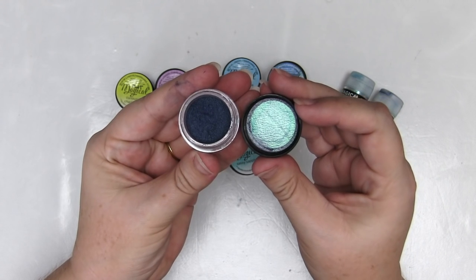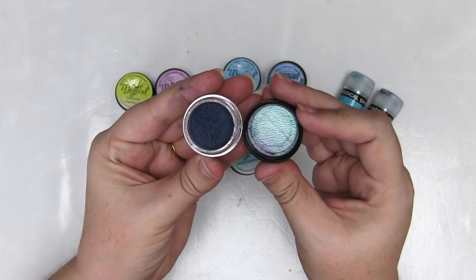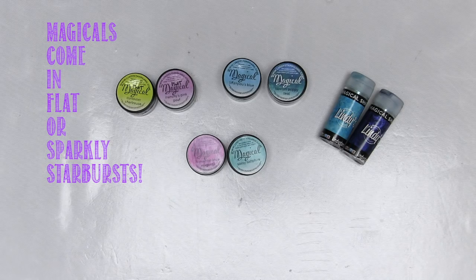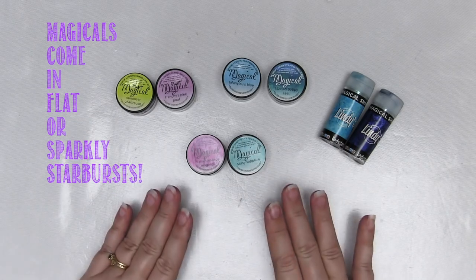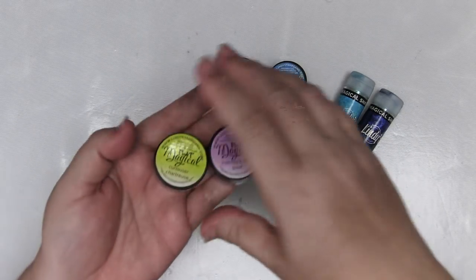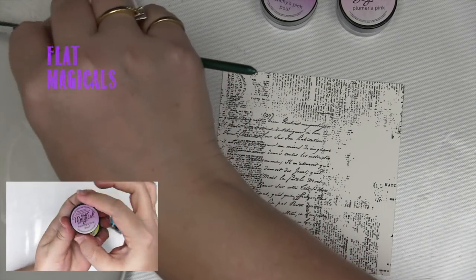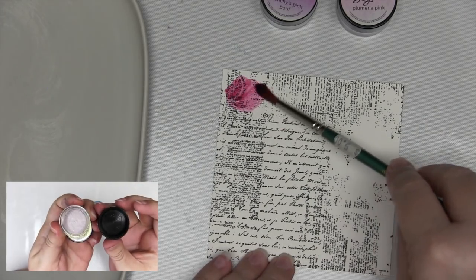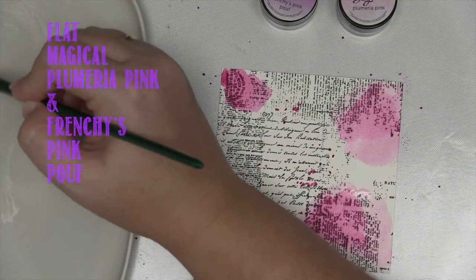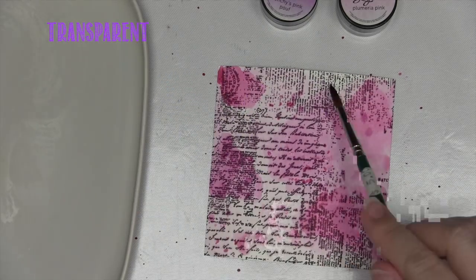You can see in the lid of this one it's got some shimmer. Not all magicals have shimmer. So let me explain the difference between the Lindy's Stamp Gang Magicals. Lindy's Stamp Gang will tell you that there are two types of magicals - flats and starbursts - but they come in five different flavours and I'm going to show you what those are. These ones are the flat magicals from Lindy's. They are transparent and, like all of the others, they are a powdered paint with a dye base.